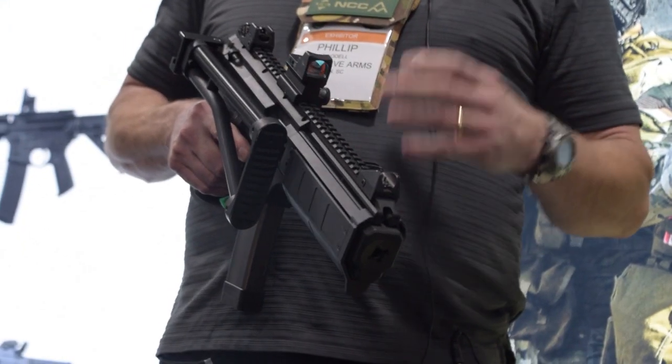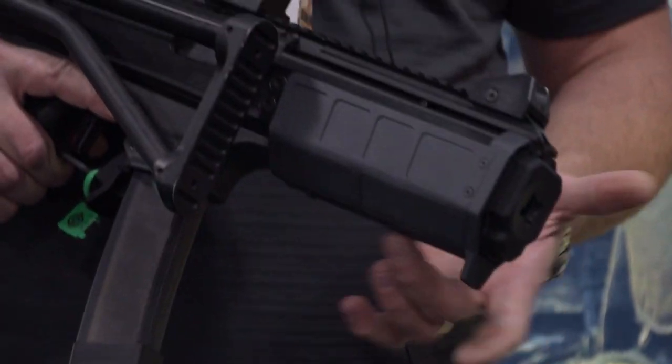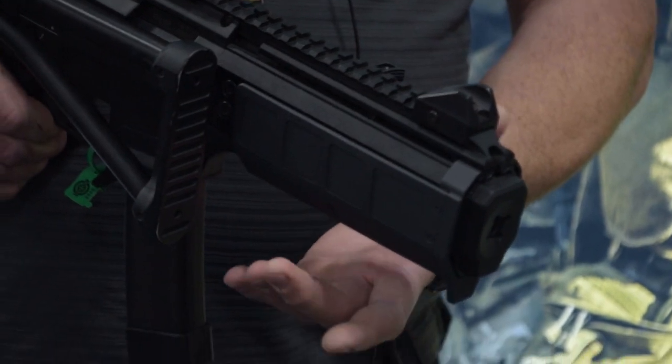Another complaint was that the handguard got hot, and of course, because we've got to keep everything nice and tight in there. So we went through several prototypes, but we've got a heat shield that we're releasing here in the next four to six weeks. Basically you've still got your M-LOK capabilities on the bottom. It stands off of the handguard about 100 thousandths, so you get plenty of air going through there. We did measure it after about three mags full auto — there was about a 50 degree heat difference. The suppressor's 115 degrees, the heat shield's 64 degrees.